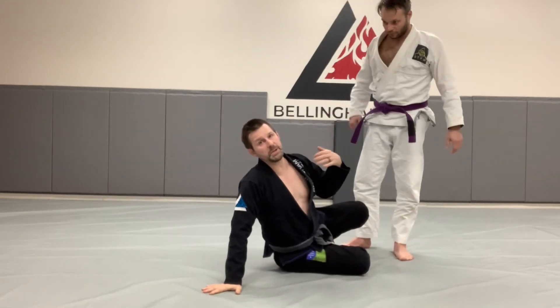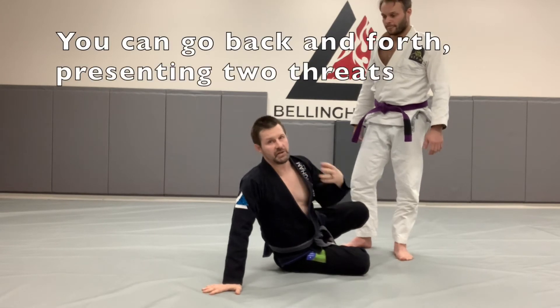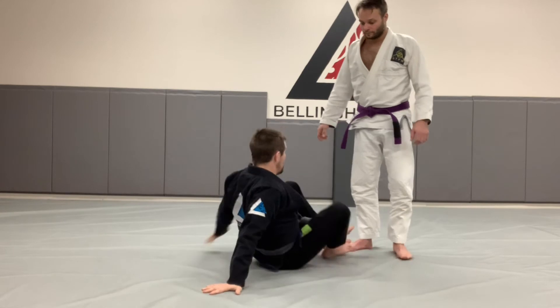You can go back and forth between these two sweeps. This is why it's so powerful for the hook-based guard. Because if you have an effective hook and you can keep that control, then it's going to be pretty simple for you to go back and forth between these two sweeps.